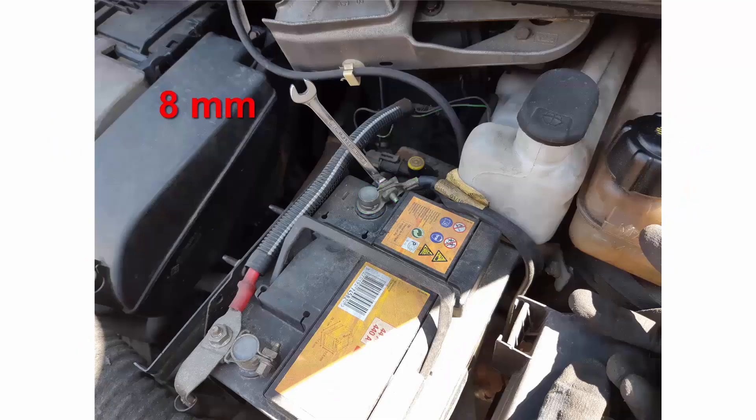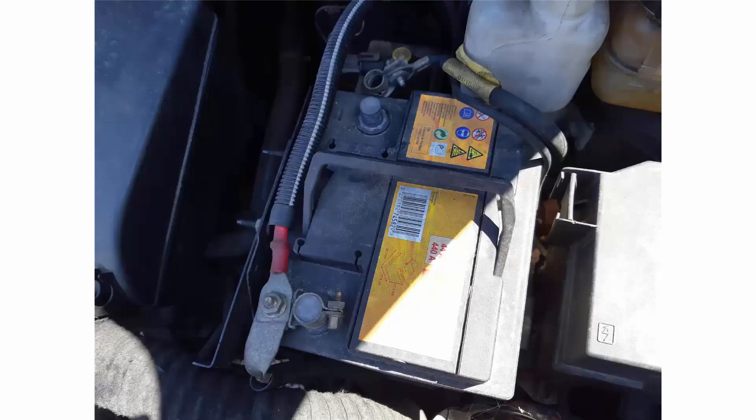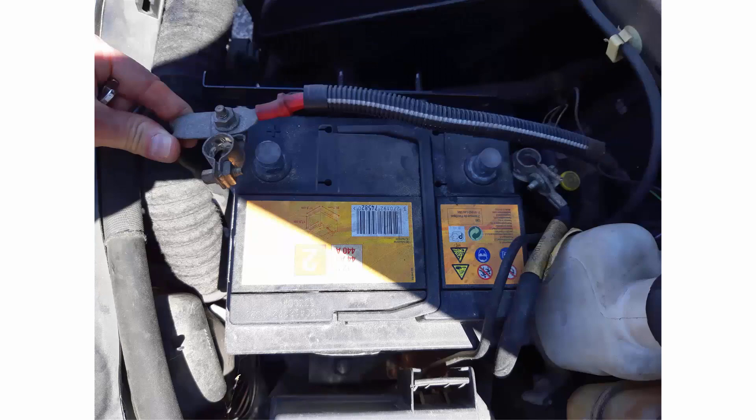To avoid damage on any electrical component, we are going to disconnect the battery. With an 8mm spanner, first disconnect the negative lead here represented in green, and then disconnect the positive lead here in red. You now have the battery disconnected.